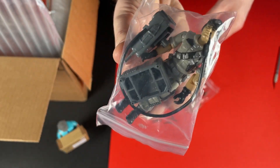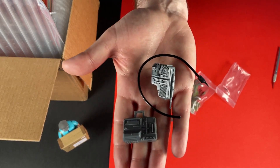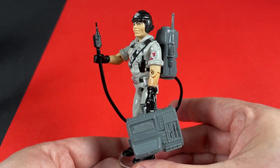You didn't think I was gonna get a box from the US without some GI Joe. First up it's Mainframe and some of his accessories as well. I am a computer programmer by trade, so if I was to be a GI Joe character it would be this one — and he looks great.